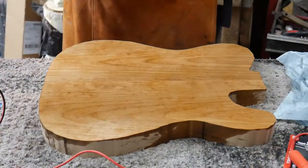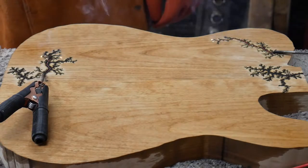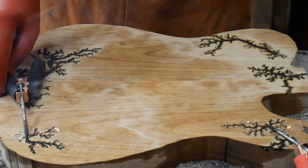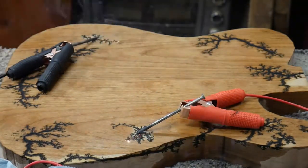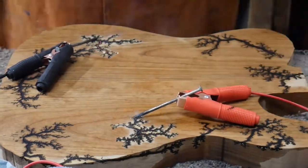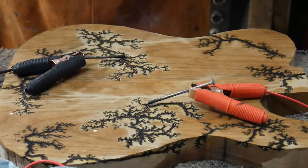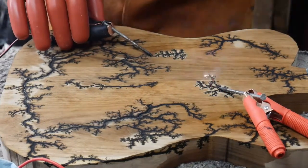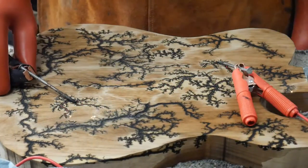Let me put my gloves on and we'll see if it's going to burn. All right, I think that'll look pretty good.